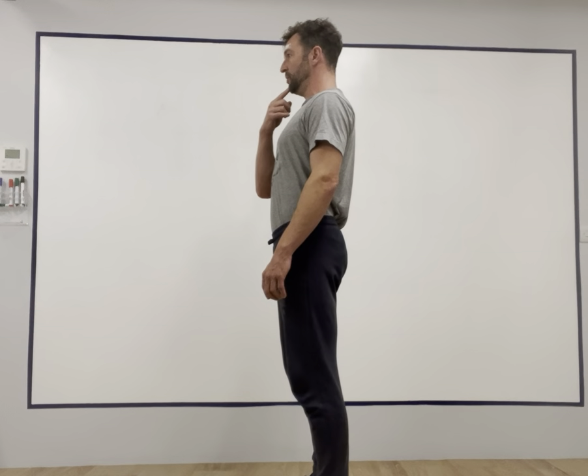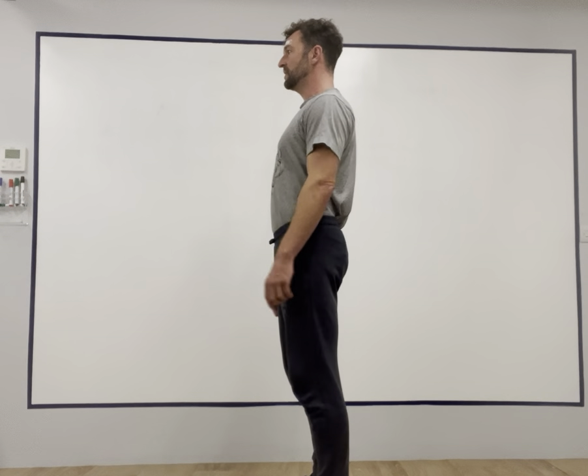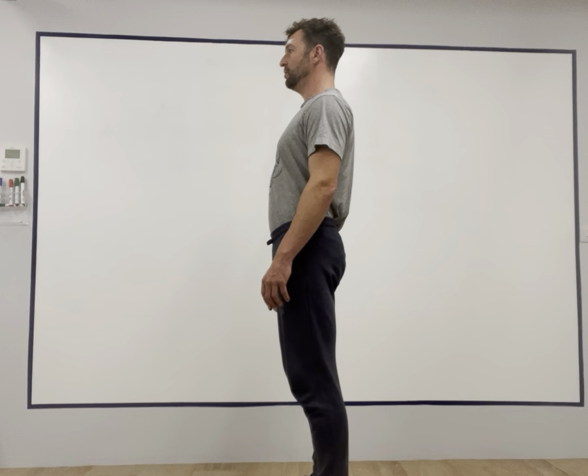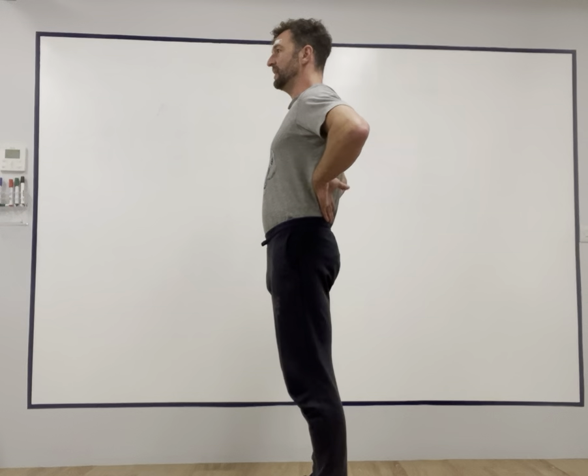What you might find as you move your chin back is that your rib cage lifts a little bit. So draw the lowest rib down and then try to find a nice neutral posture. Relax the whole body and bring the weight to your feet. Feel the feet nicely balanced, feel the front muscles relax, back muscles relax.